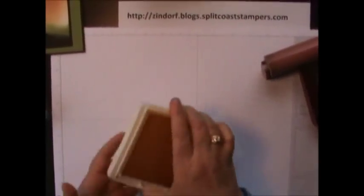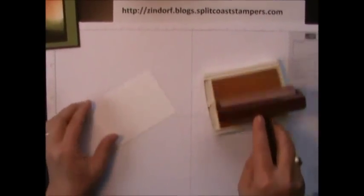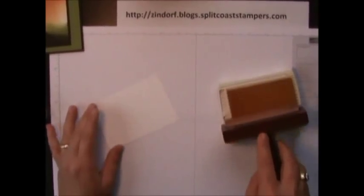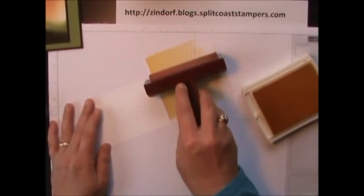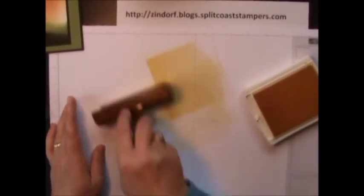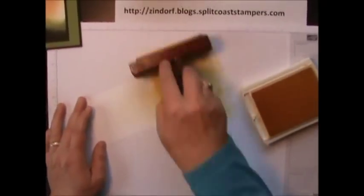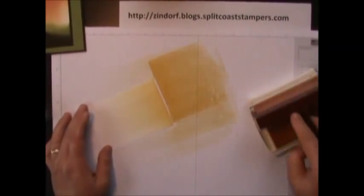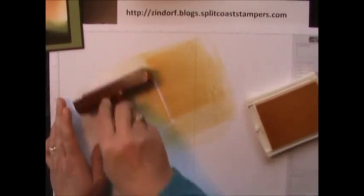We're going to start off here with Daffodil Delight ink. This is a really pretty yellow. When we load our brayer we're going to roll one direction. If you roll back and forth you're not inking your entire brayer. So ink one direction — I'm not putting lots of pressure on my ink pad. When I come over to my paper I'm going to roll right next to the paper, then come back and just barely catch the edge of the cardstock, then back and forth. I'm using light pressure. I continue to ink, brayering down to where I want the ink to end every time I ink my brayer — about an inch from the bottom of the paper. Keep loading it and brayering, building up that color.